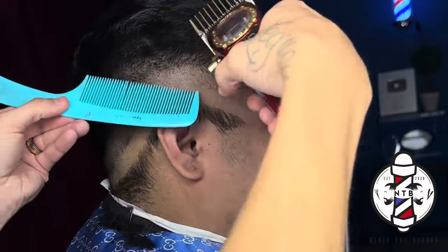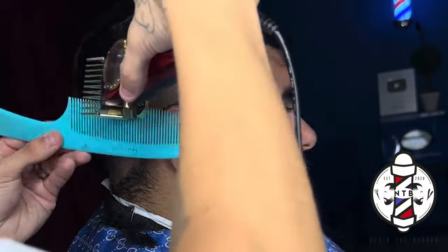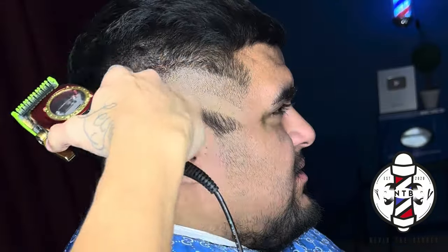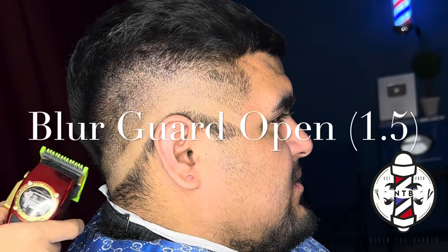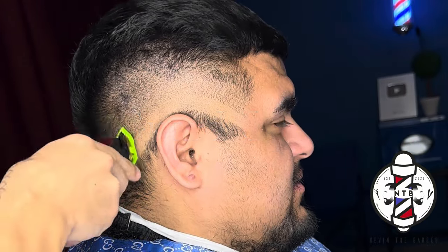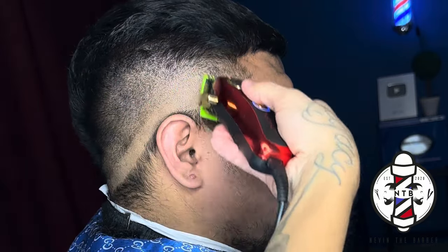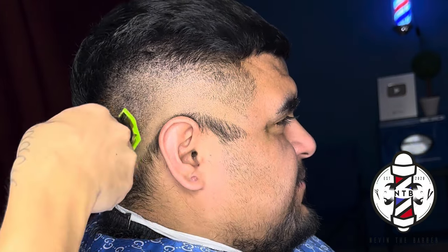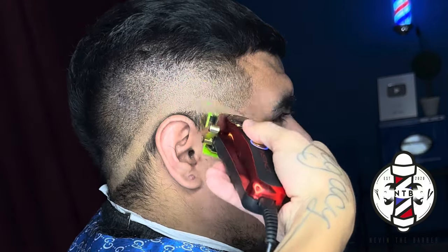I'm going to blend straight up into the parietal ridge doing some clipper over comb using the same guard. Now to blend out that middle guideline I'm using the blur guard all the way open. I really like this guard because it's almost like the half guard but when you know how to properly angle your clipper it can cut all the way up to the one and a half guard length. When you have the clipper all the way closed it's actually cutting down to a point five length.